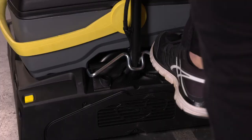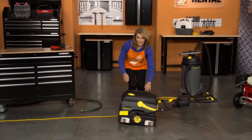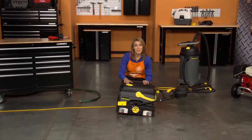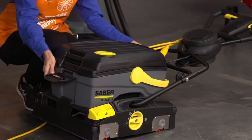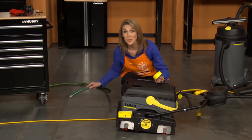Push down on the handle release bar and lower the handle. Fill the solution tank to just below the opening with clean water. You can unlatch the tank and remove it to fill, or you can fill it with a hose while it's attached.